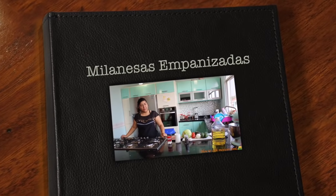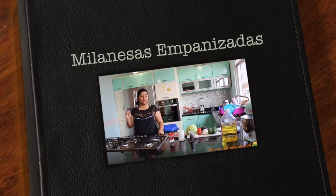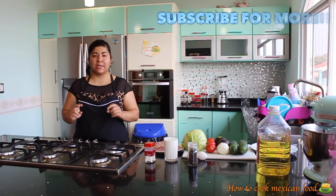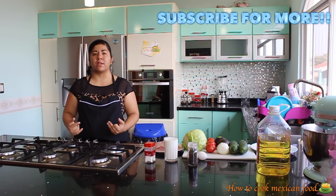Hi everyone, welcome to my channel. On this episode today we're going to make such an easy recipe, this is called milanesas empanizadas. We're going to make milanesas two different ways and also we're going to serve it in two different ways.